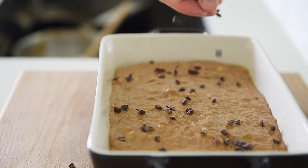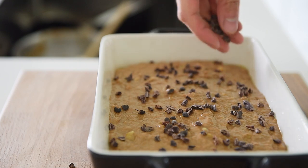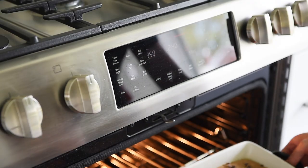Sprinkle over a quarter cup of cacao nibs. These won't melt like chocolate chips, but will add a delicious crunch. Into the oven for 55 minutes.